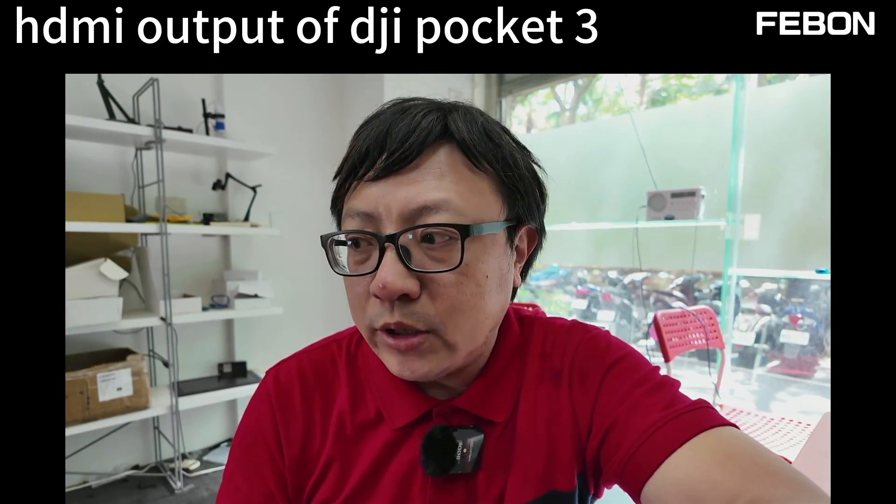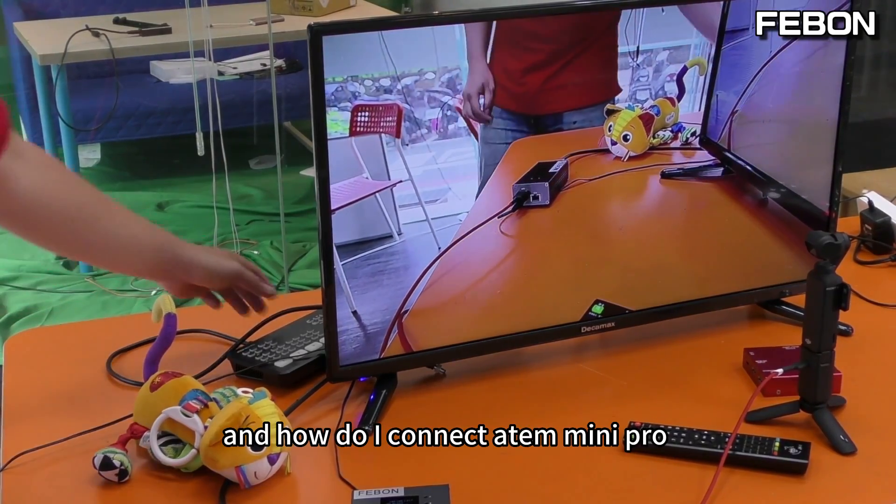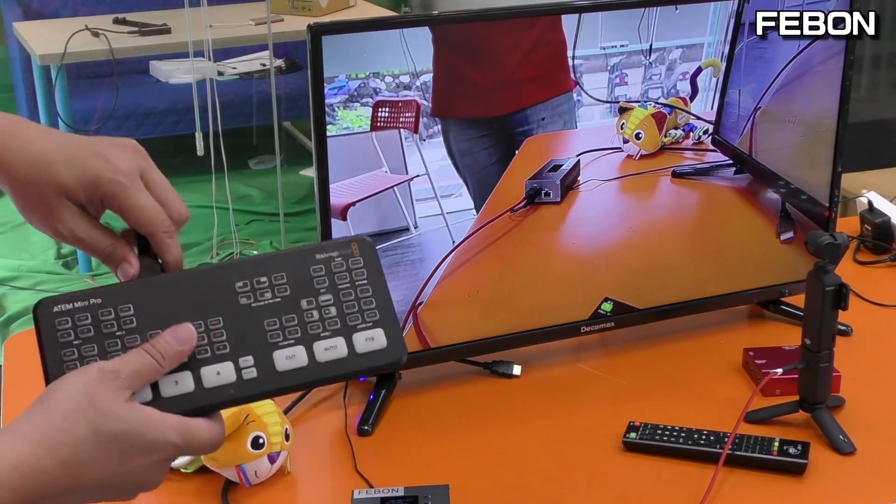UVC to HDMI audio test. Audio test. Now, how do I connect the Ant Mini Pro?